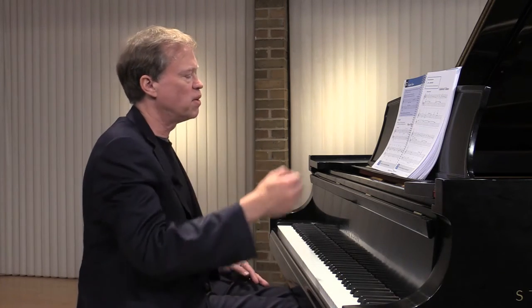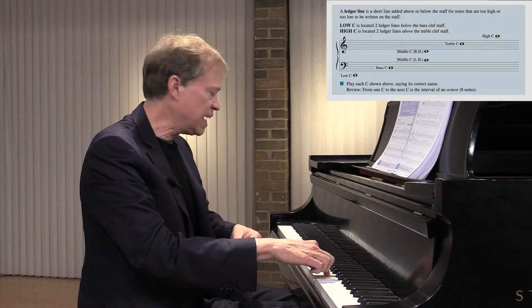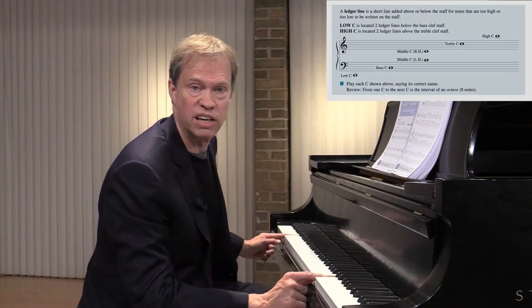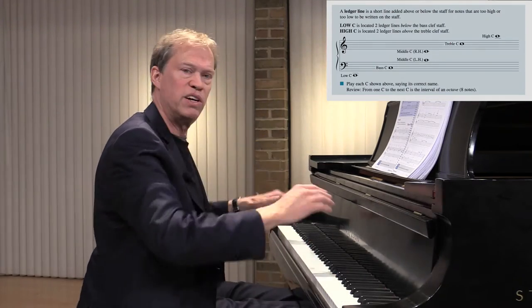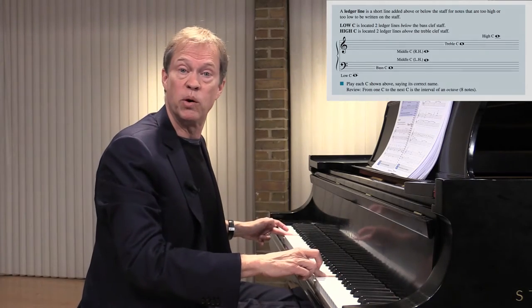So really the ledger lines that you want to memorize is about up to two ledger lines higher, which is the high C here. Two ledger lines below the bass staff gives us our low C. Those are a wonderful set of notes. There's a symmetry — two ledger lines down, two ledger lines up — and they're both C's.